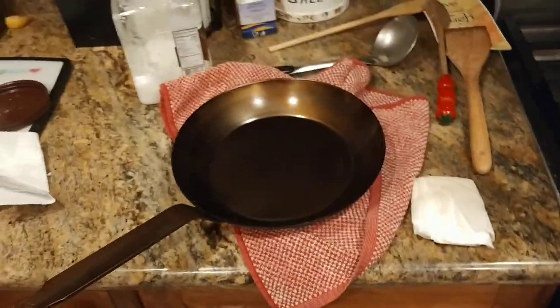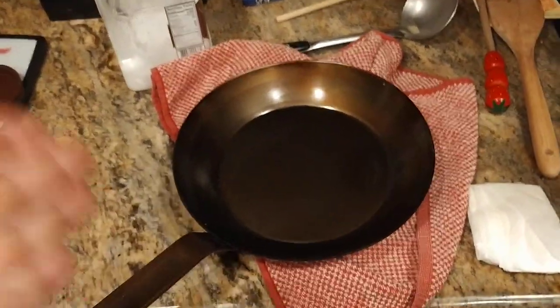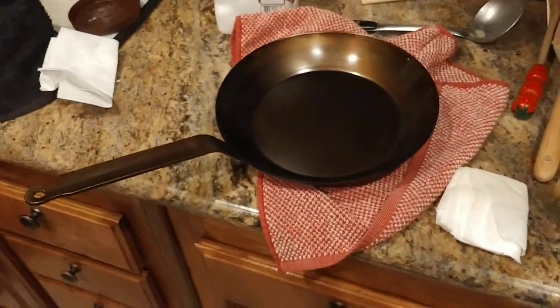What is up YouTube people? Kudumaloy here coming at you with another exciting video. This is another chapter in the carbon steel pan seasoning process.